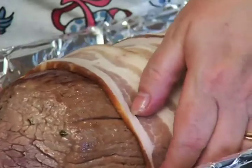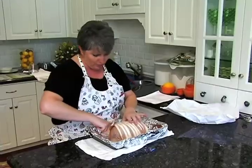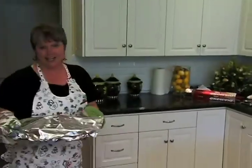This goes into the oven. We're looking for an internal temperature of about 125 to 135 degrees in about 40 minutes. Okay, ready to go in the oven — it says yes!